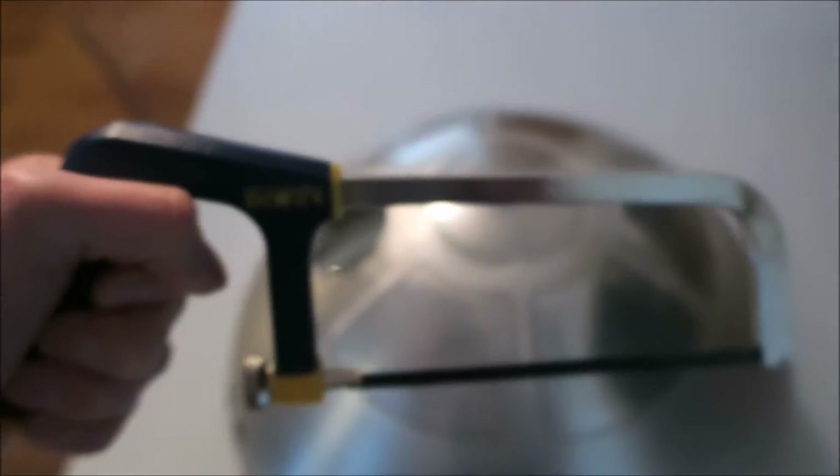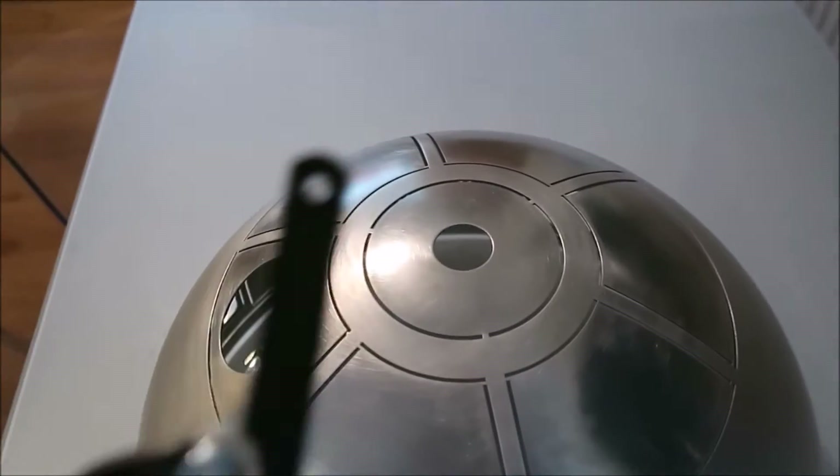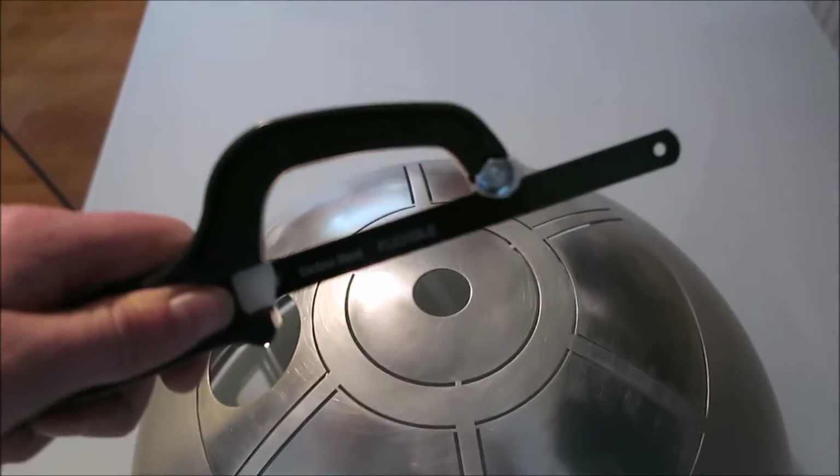All the panels are held in place with these little tabs of metal. A junior hacksaw is too big, so I shall employ the uses of a mini hacksaw.